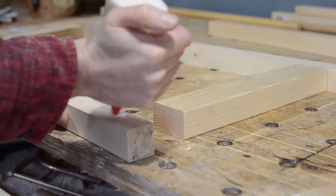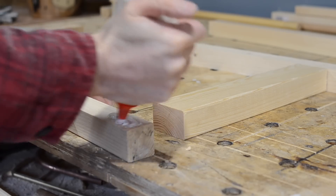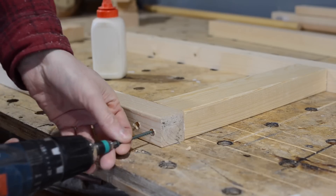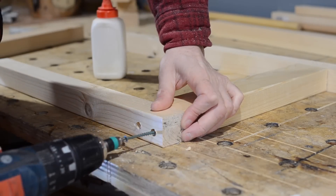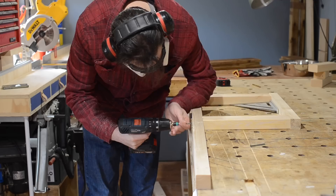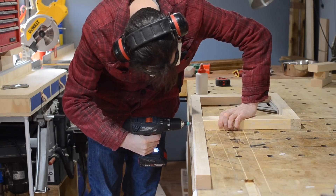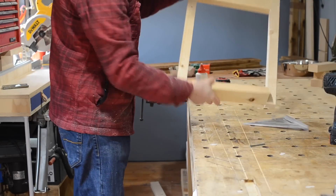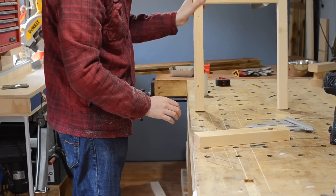I'm going to get this all glued and screwed together. So first I drill some pilot holes. The drill bit I use cuts a little countersink that later I can plug. This is a little cheap set I just got from Screwfix, and what it allows me to do is plug all these holes so no screws are visible. I'm using green decking screws, but as you're plugging them, you don't really need to.